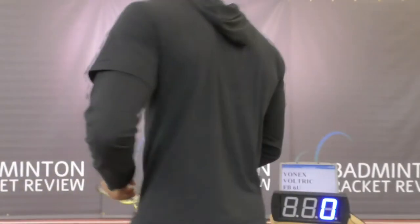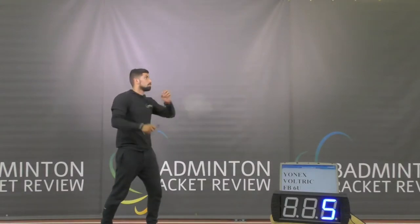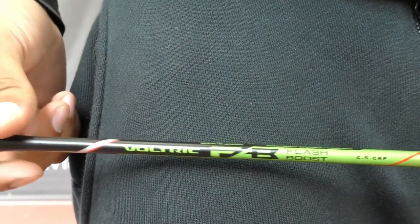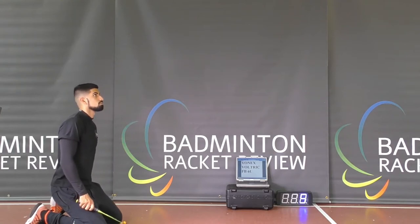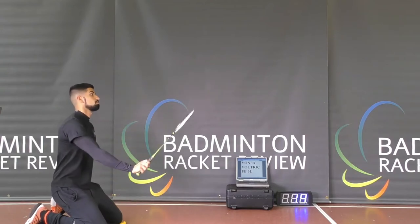Let's do a smash test to see how good this racket is at smashing the shuttlecock. That went well. Now we're going to do a maneuver test, which measures air acceleration — the air speed of the racket. And now a control test, which shows us how good this racket is at controlling the shuttlecock.